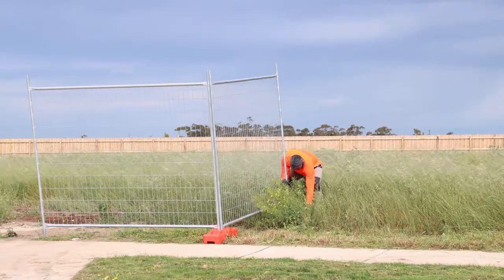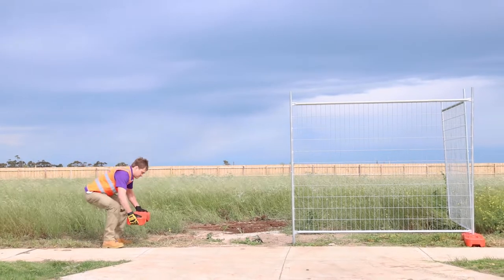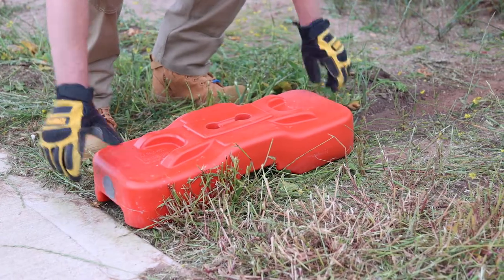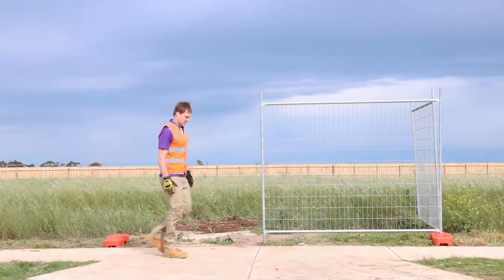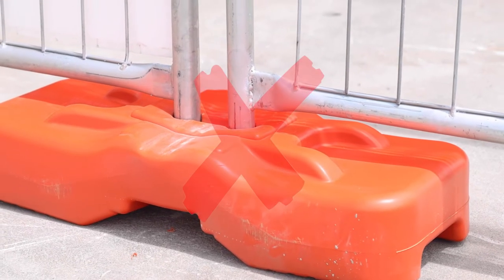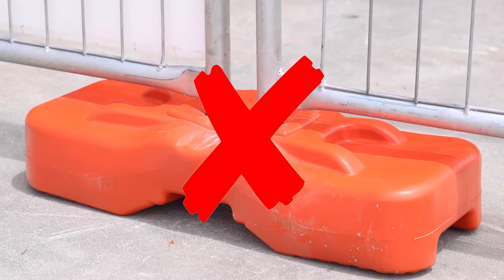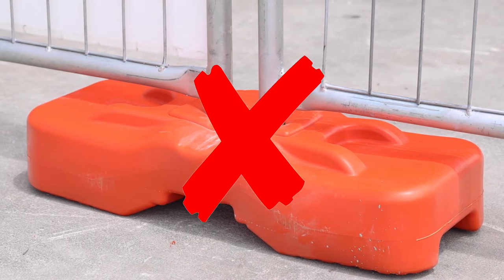Secure the other end of the return panel by placing it into a foot. Place the next foot perpendicular to the fence line roughly where the left hand gate panel will end. It's a common mistake to run the foot the other way with the holes running along the fence line — setting the foot this way will severely reduce the stability of your temporary fence and make it prone to falling over.